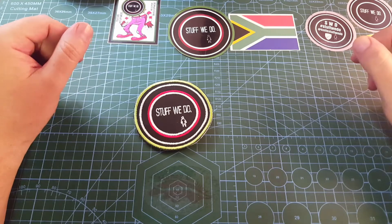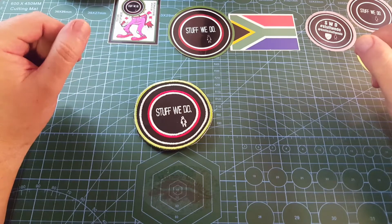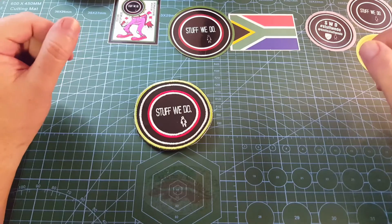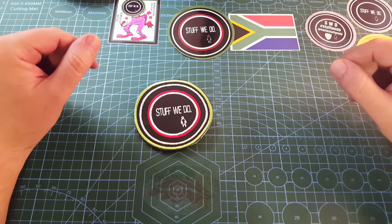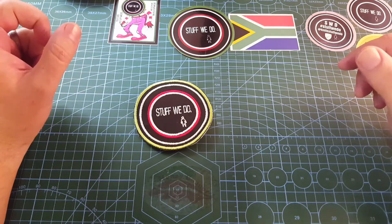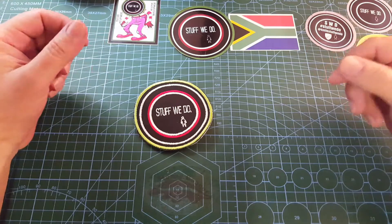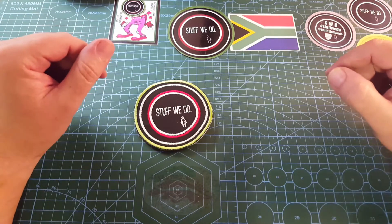Good day world and welcome back to Stuff We Do. All the knife stuff you love: knife reviews, knife tests, knife modifications, and outdoor stuff with knives. It's been the first time the rain has let up in two days, so I can actually make a video. But I'm not really making a video about anything specific today.